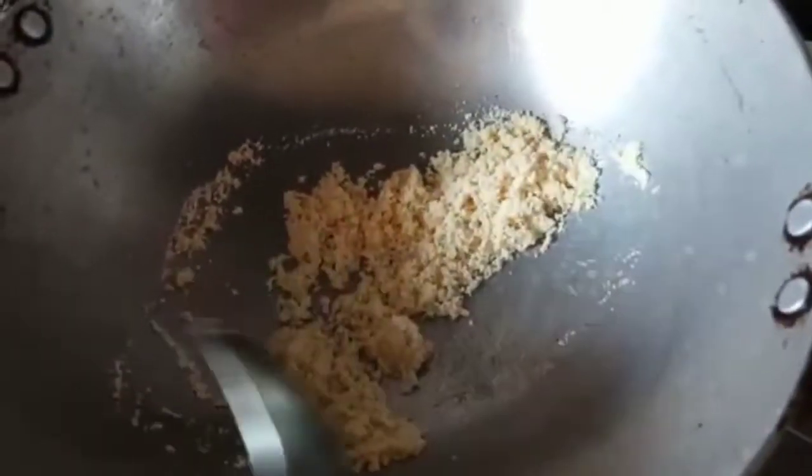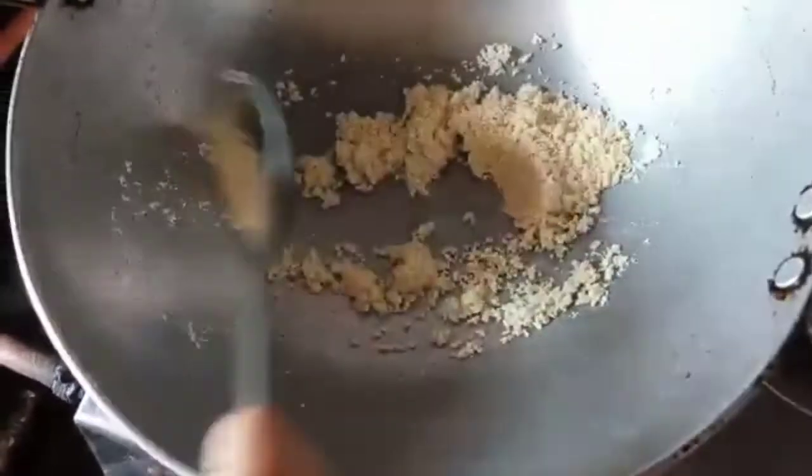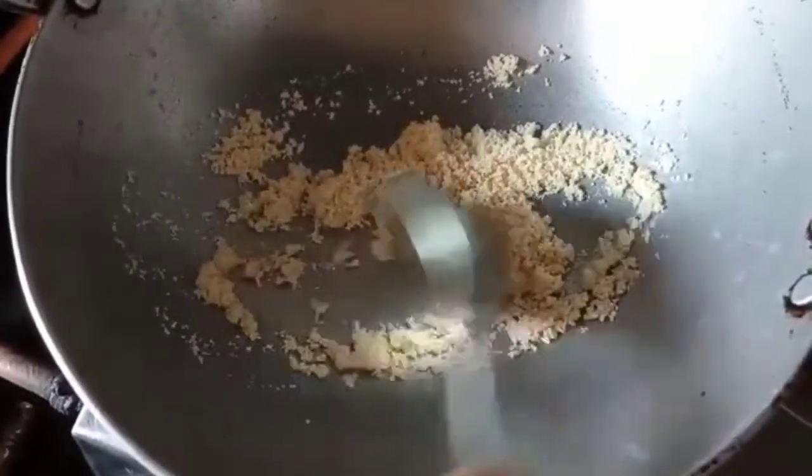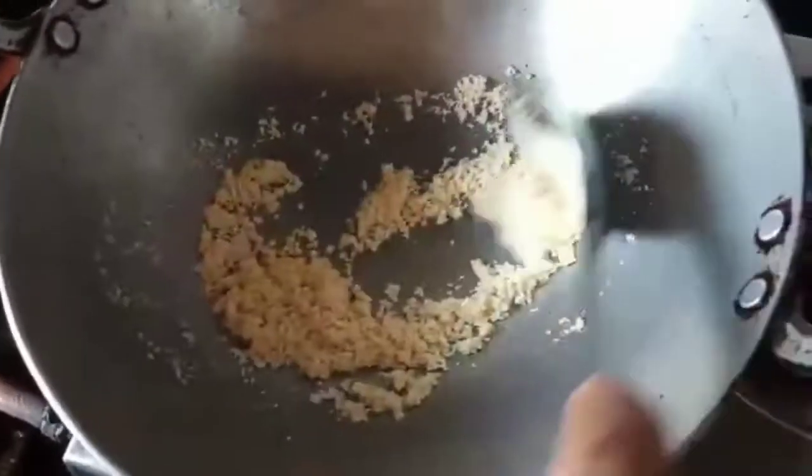I will take some rava and roast it nicely. Put the flame on low to medium. Keep on stirring it. It is fried nicely. I will remove it from the gas and keep it on a pan to cool.